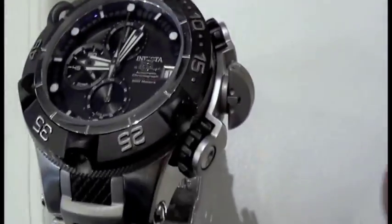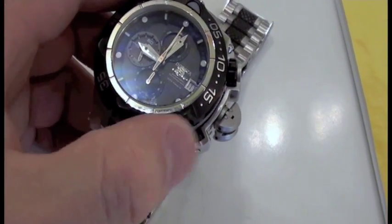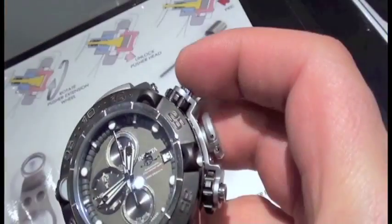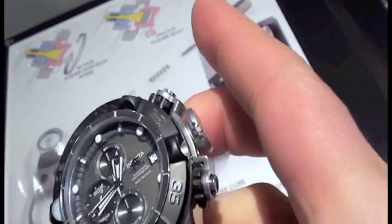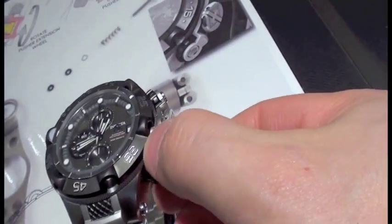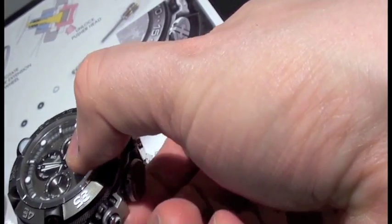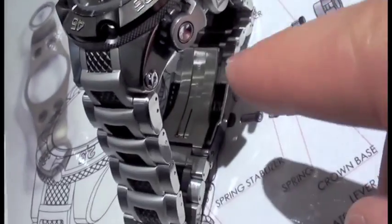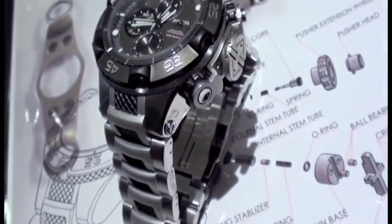Check out how the screw-down pushers work. Right now they're retracted, but you have basically what looks like a gear system in this, so that when you are willing to operate this — for example, using the reset, and up here to activate the chrono — you're able to start the chronograph, stop the chronograph, and do a reset. When done, you can rotate these back clockwise, and the actual pusher physically retracts right along with that. I'll leave this one extended so you can see the difference.